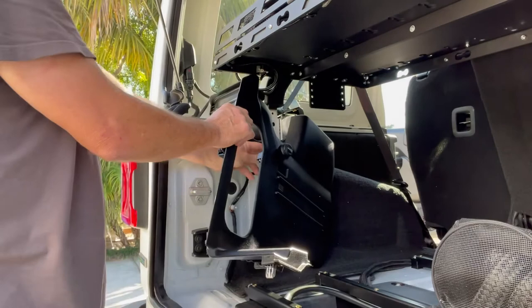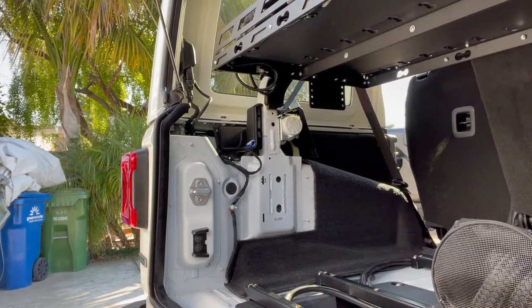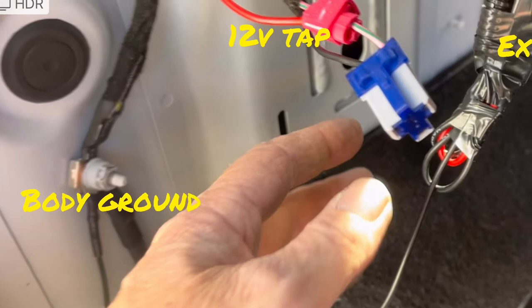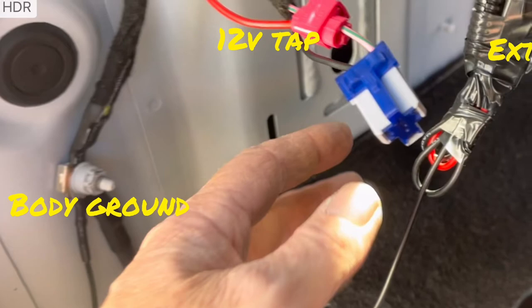The 12-volt power source is then disconnected. This is where you will tap into the 12-volt constant source. The single red wire from the KC harness will tap into the white, pink, and green wire, and the single black wire will be bolted to the body ground shown.